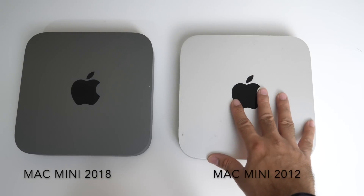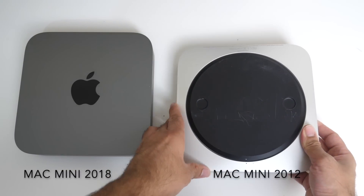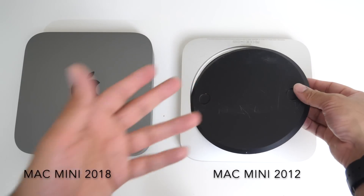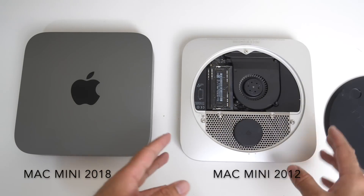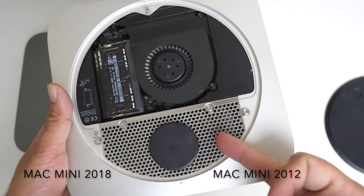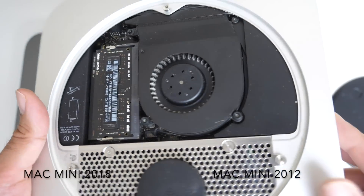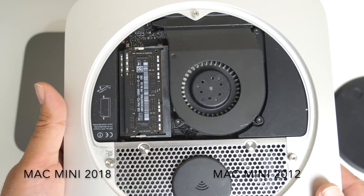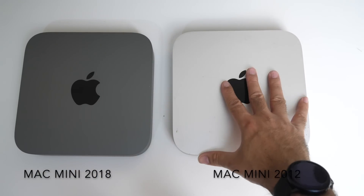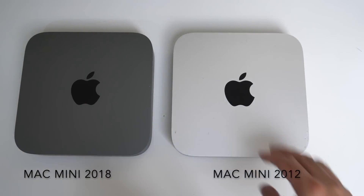The 2012 model was the last Mac Mini you could actually properly customize. It's well used but still a very reliable system — I've actually edited some videos recently on this machine, it did lag a little but I can still work with it. You can change the RAM and add hard drives; I've got two in here — one SSD and one regular SATA drive. You can see all that dust in the fan. Now the reason I like Mac Mini is the portability: I can use it on any screen, travel with it, take it to another office or even a hotel.